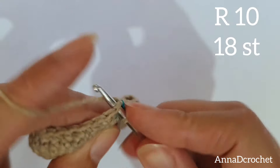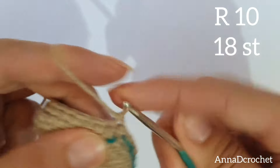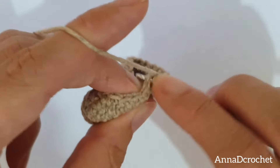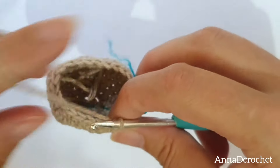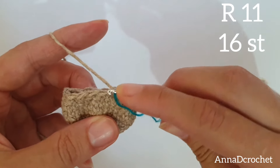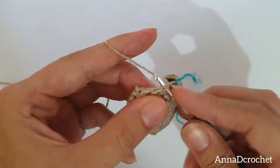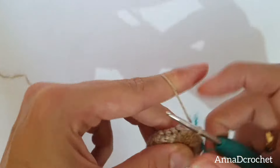Round number 10: make 1 X single crochet in the next 2 stitches and make 1 decrease. Continue all around. You should have 18 stitches in round number 10 — 1 X single crochet in next 2 stitches, 1 decrease. Round number 11: make 1 X single crochet in the first 3 stitches — this is your first X single crochet, this is your second X single crochet, this is your third X single crochet — and now make 1 decrease.